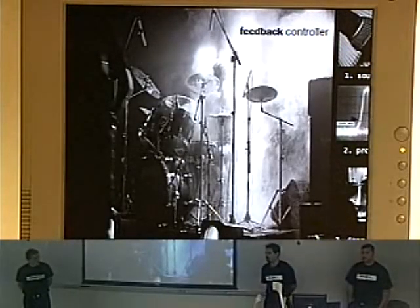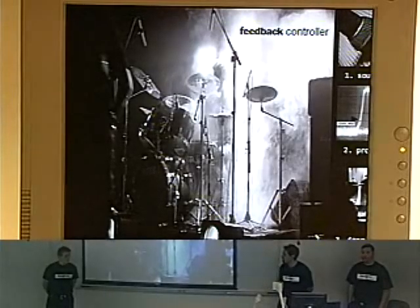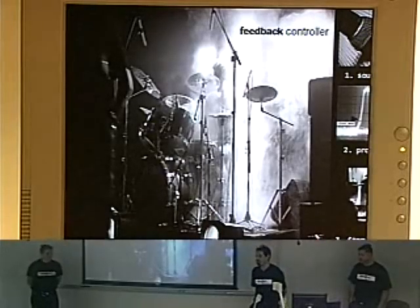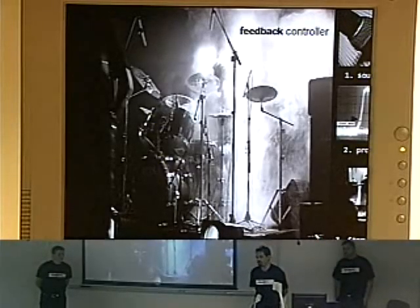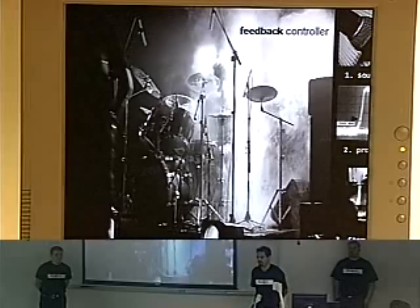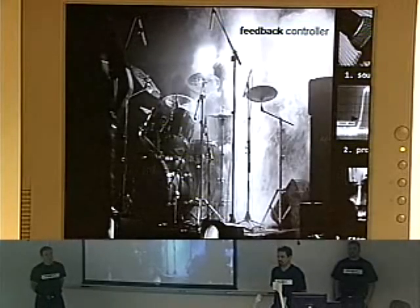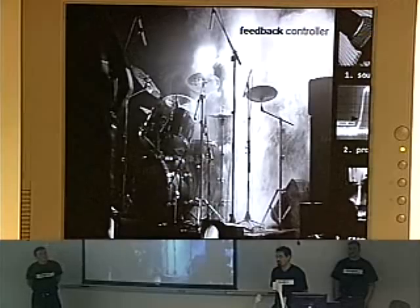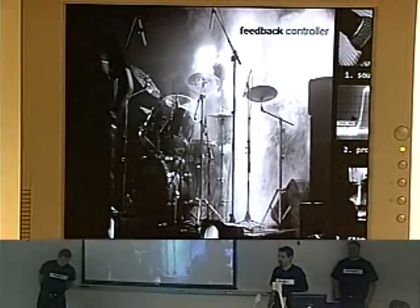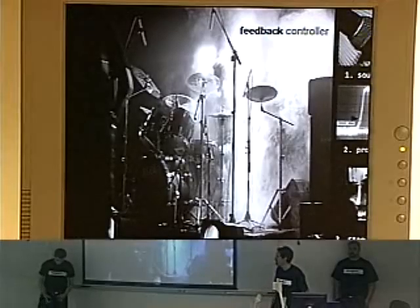We previously mentioned a second controller without saying much about it. Basically, this is a controller that listens to the music and media information and adds things to the overall performance. For this particular presentation, we chose to add lighting to the whole system to give it a much more entertaining experience. We're actually intercepting that media information and doing various things with the lighting rig we set up. In the future it'll have more features and be able to filter sound and do various other things.